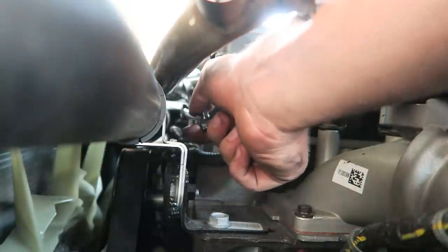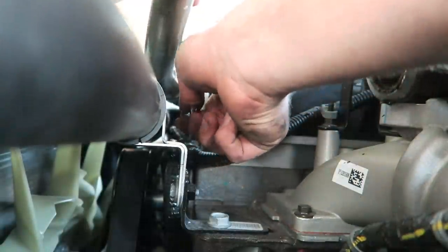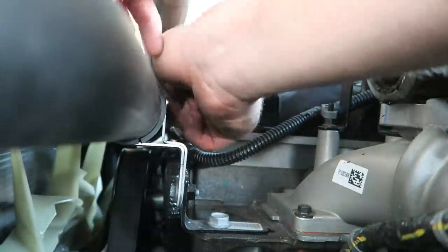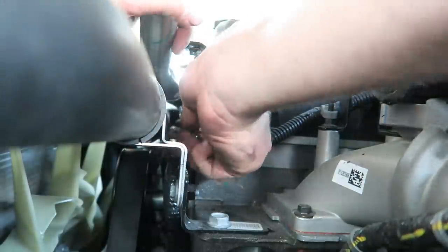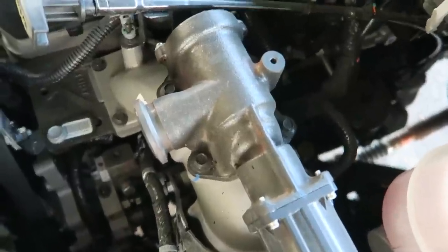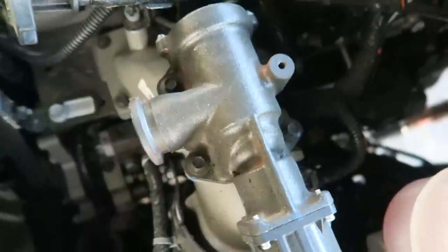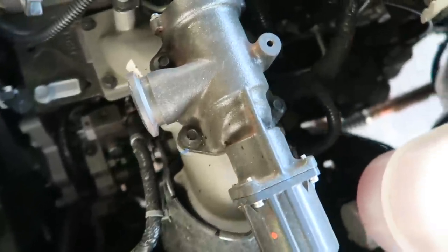Down in here there's an 8mm bolt you need to take out to get the crossover pipe out. It helps to loosen it first. The driver's side is super easy — getting the EGR valve off itself is just going to be these four 10mm bolts.